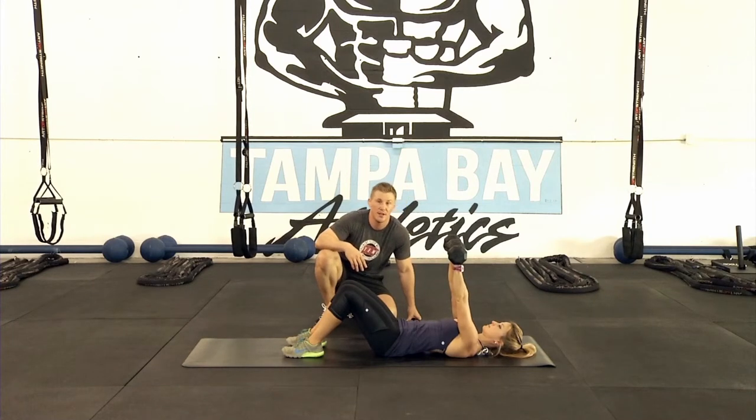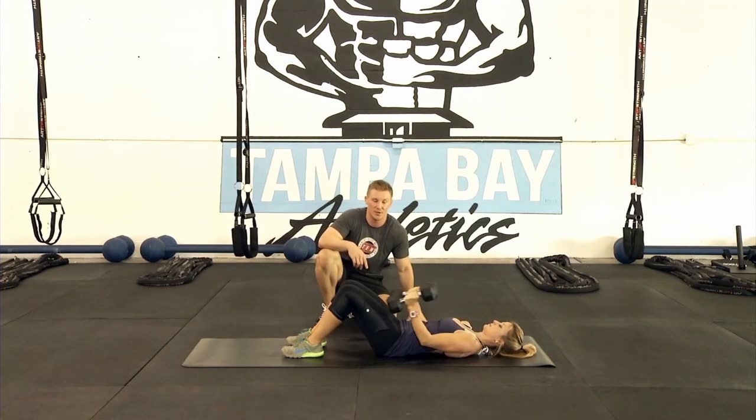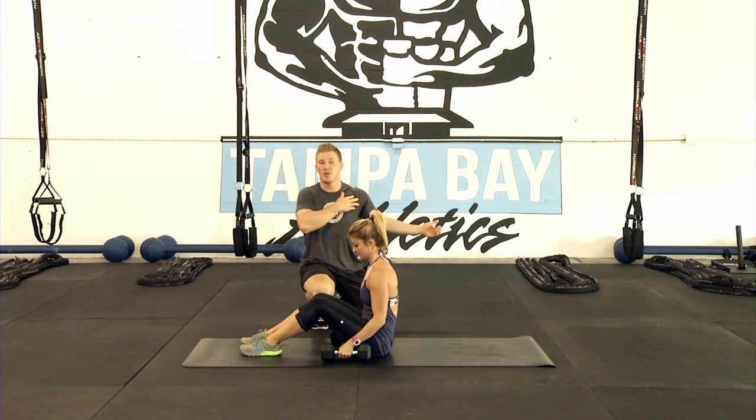You want to finish directly over those shoulders. She finishes back down, and one more time presses up, squeezes at the top, hands over the shoulders, brings it back down. Now when she comes up, she's gonna place those weights on her thighs and sit up. The reason you do that is you don't want to take those weights and bring them to the side like this — it's a great way to hurt your rotator cuff.